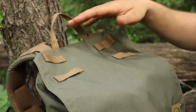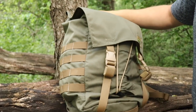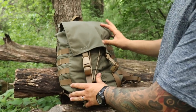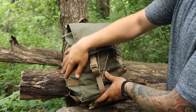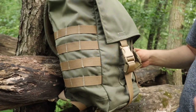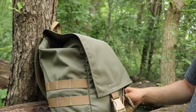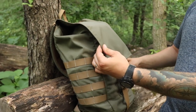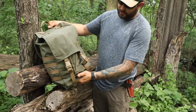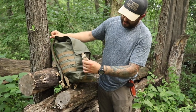On top you've got some straps so you can actually put like a bed roll or anything like that on top, and then the same for the bottom — there are more straps so you can put a tent, sleeping pad, wool blanket, anything like that. You also have the MOLLE or PALS webbing on each side so you can put on some accessories — a canteen or another pouch for extra room. This color is the Ranger Green with coyote webbing, and I just think that's a real slick looking bag.